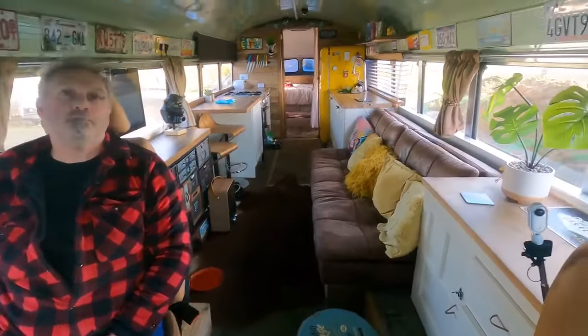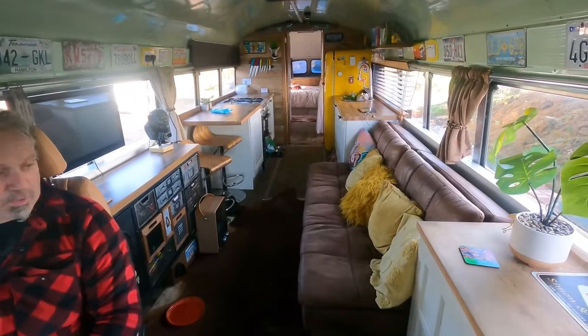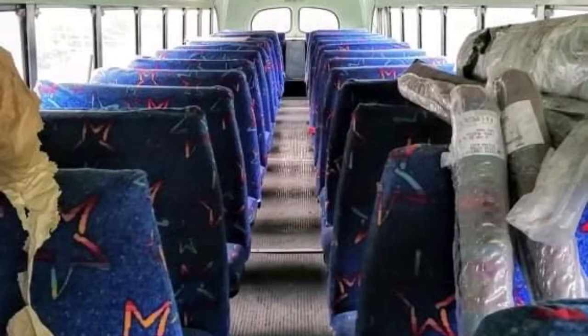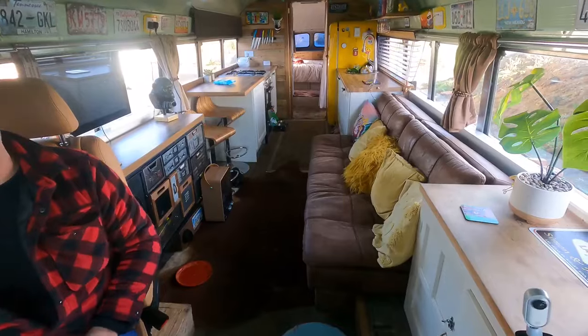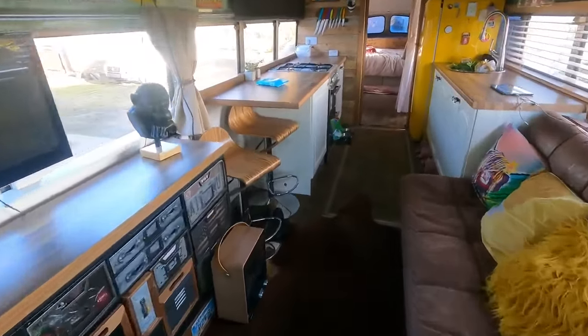Its working life was in California — it was owned by one company, so it was a one-owner from new, specially ordered with the five-speed box. When the bus was first built it would have had rows and rows of seats. It did have all the seats — we kept some and disposed of the others, and as you can see we've turned it into what you can see here now, which is nothing short of awesome.